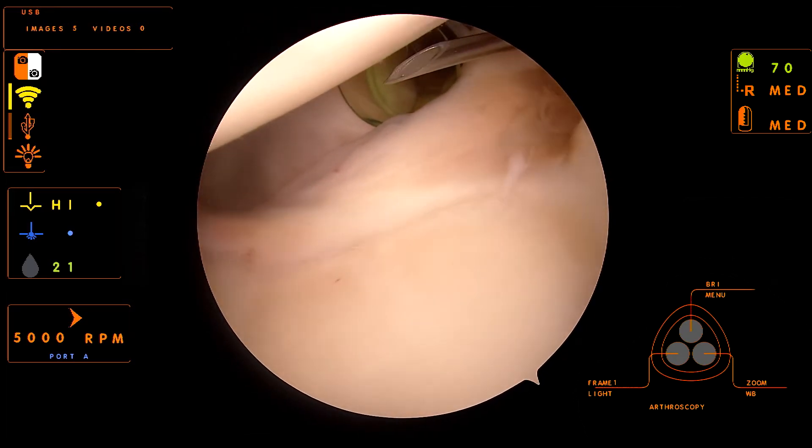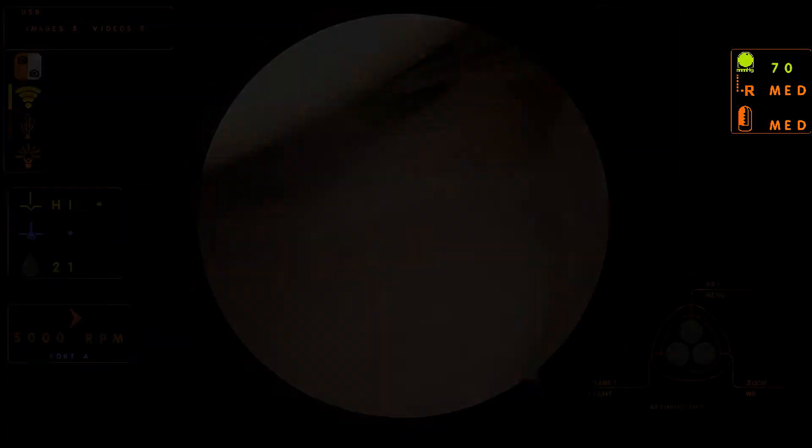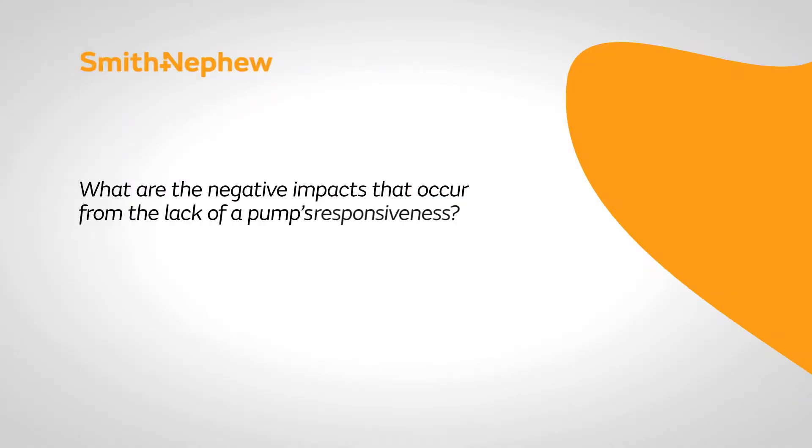The pump pressure's at 70, and you could change that pretty easily on the fly if you really needed to. The negative impacts from a lack of responsiveness really get down to a safety issue. When you want to turn the shaver on, if the suction doesn't go on immediately and then you move from that position expecting the shaver to be on, you can injure another part of the joint. Similarly, on the other side, if the flow is too much or the pump thinks the suction should be higher than it is, then that can adversely affect the outcome of the procedure.